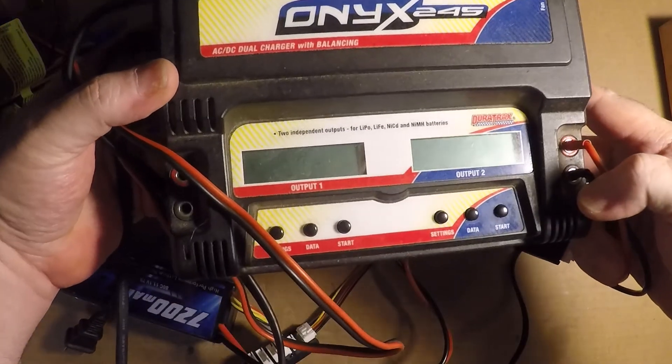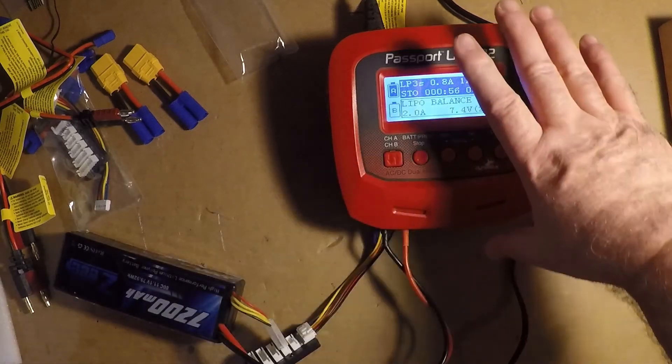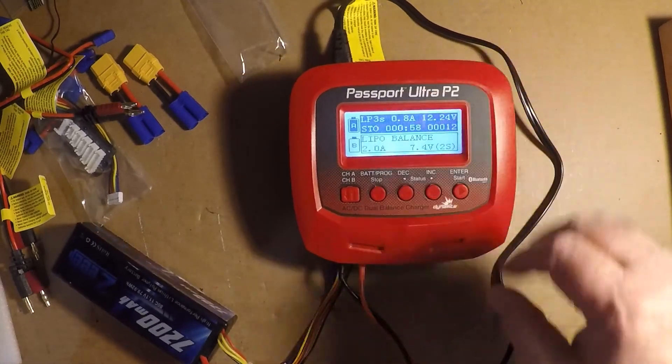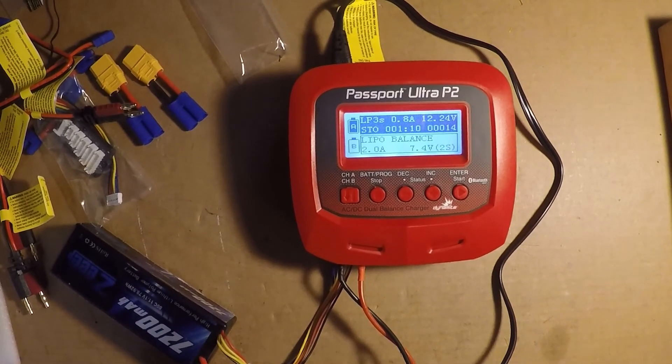My old charger still works, but it doesn't have storage settings, and it times out after about an hour when doing a 7200mAh or even a 5000mAh pack — so I have to restart the charge. With this one I shouldn't have that problem. I'm going to play around with it a little bit longer and maybe I'll have a part two of this video. Thanks for watching, have a good day.